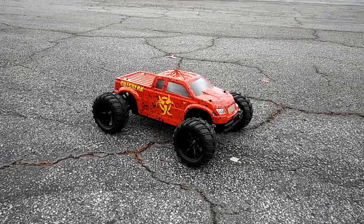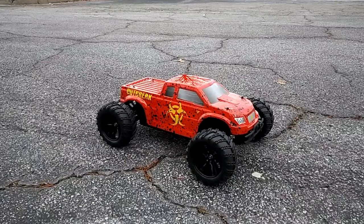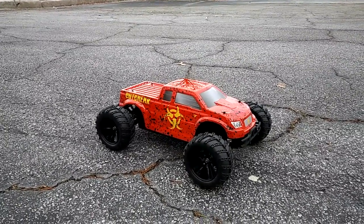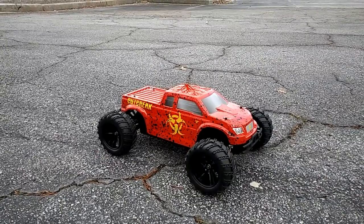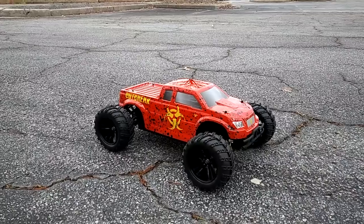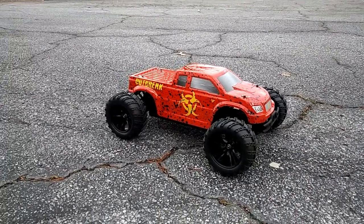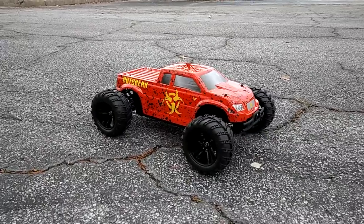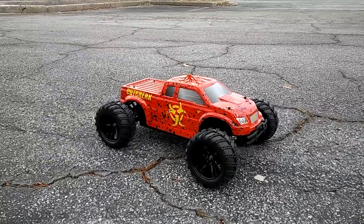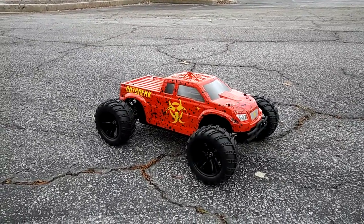JT here with the first out-of-box stock run using the nickel metal battery of the Force RC Outbreak. This is a new line that Horizon Hobby is carrying — they cost about $139 and ship free over $100. I mentioned in the unboxing that I didn't get a wall charger, but a quick call to Horizon Hobby and they're going to send me one out in a day or two.